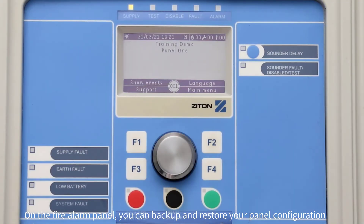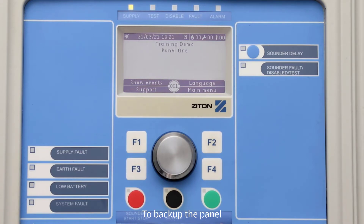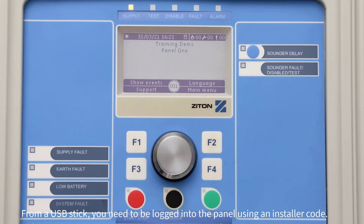On the fire alarm panel, you can backup and restore your panel configuration onto a USB stick, meaning that you do not need a computer to backup the panel or to load the panel configuration. If you want to save or load the panel configuration from a USB stick, you need to be logged into the panel using an installer code.